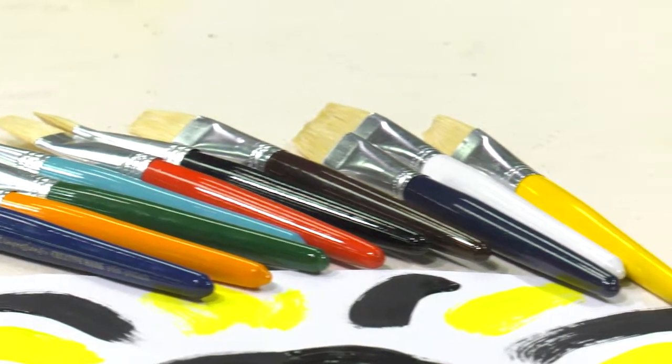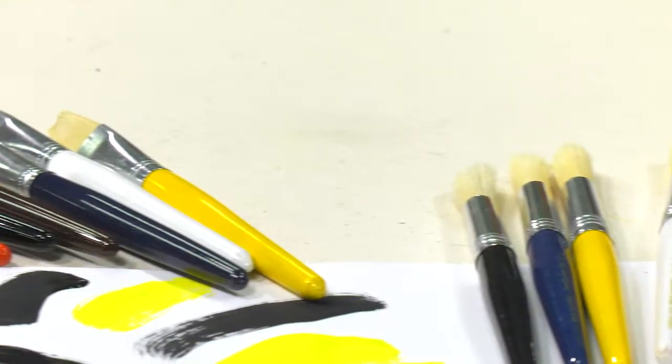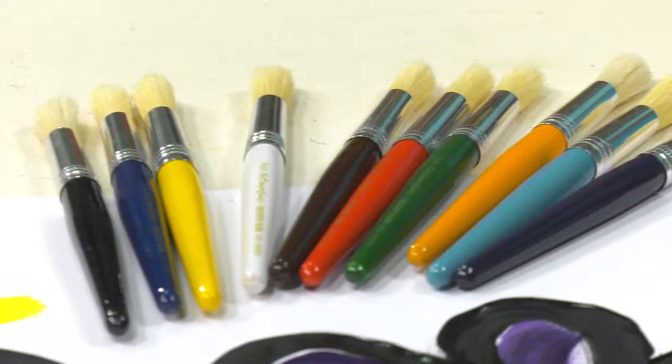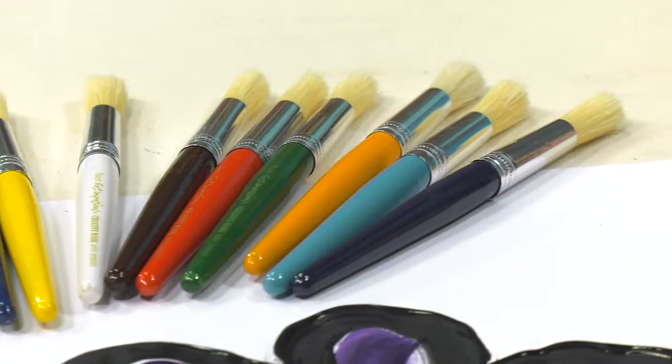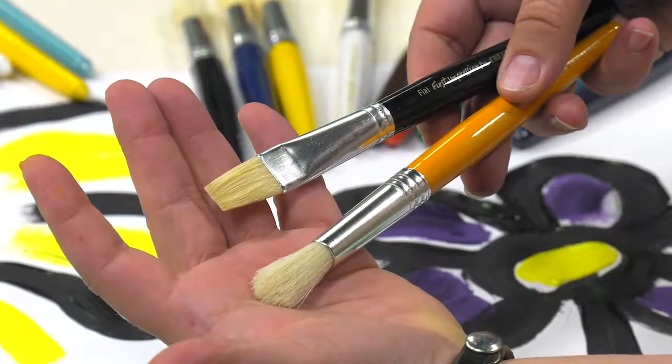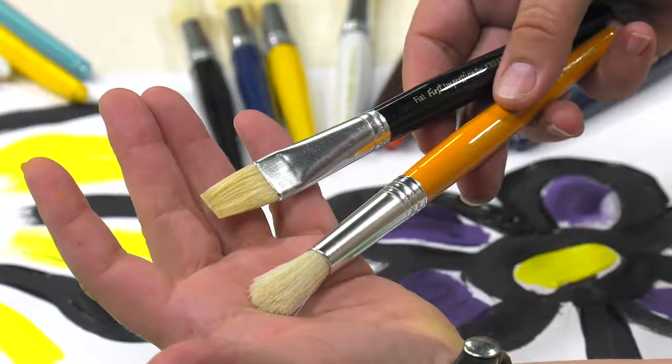First Impressions Chubby Paintbrushes are the perfect choice for preschool and younger elementary students, ideally designed with the perfect grip for their stage of developmental motor skills and little hands. The natural hog bristles work well with tempera or acrylic paints and come in both round and flat bristle styles. Available in sets of 10 or bulk packs of 240.